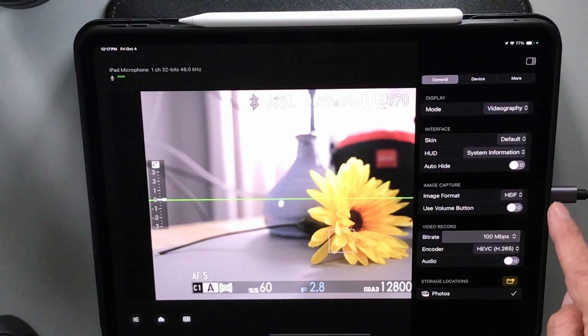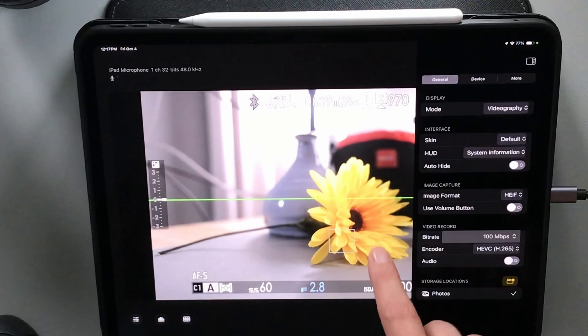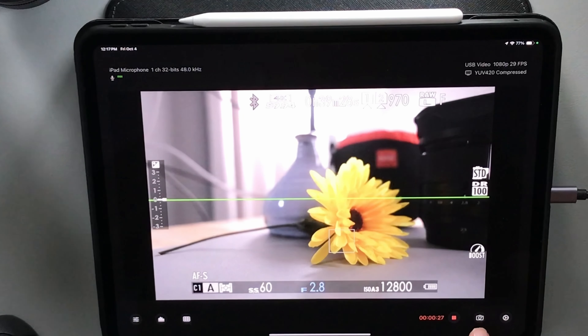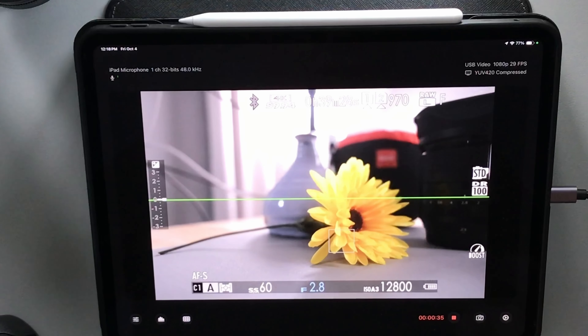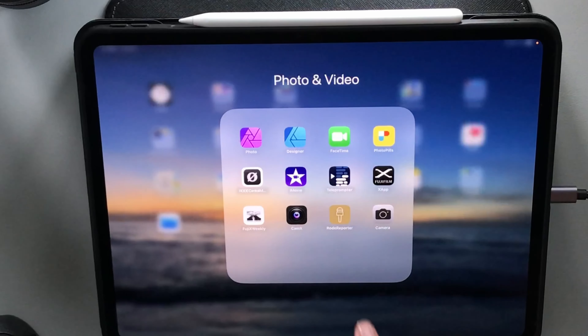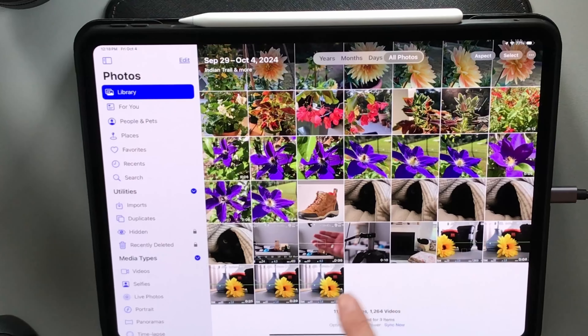You can choose your image format. You can use the volume button for image capture. You can also just press the camera icon at the bottom of the screen and that will take a capture of the screen. If you want to see what that looks like, you can go to your photos right here.